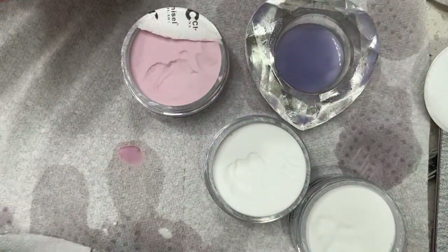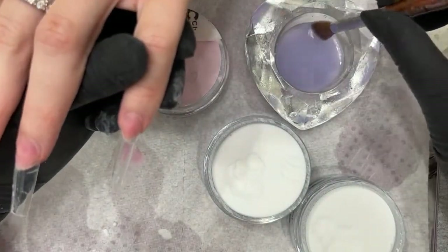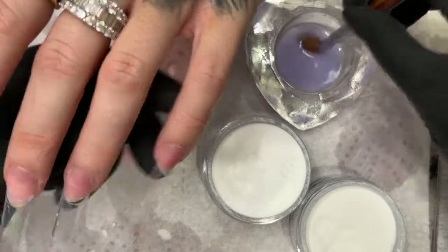I'm going to change out my monomer once I do my clear, so I'm not going to do my clear now. I waved it this way on the first hand, so I'll get the opposite direction from this hand.